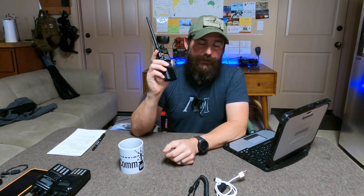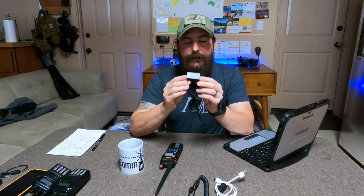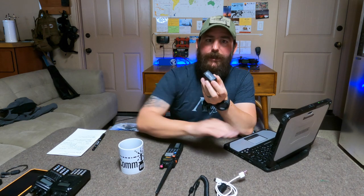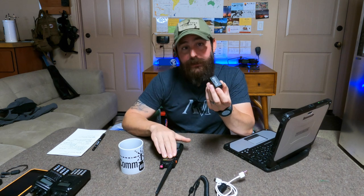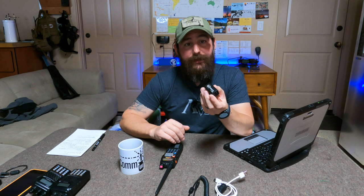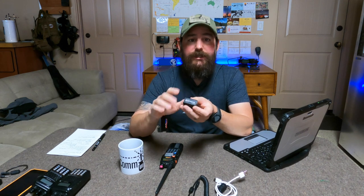For today's episode, we're going to do an integration using the Baofeng UV-5R radio. I selected this because I wanted to start with a simple integration — something at the lowest bar to entry since these are very inexpensive. We'll use that as our 2-meter/440 radio on VHF/UHF. I purchased the DigiRig, which is a really cool device.